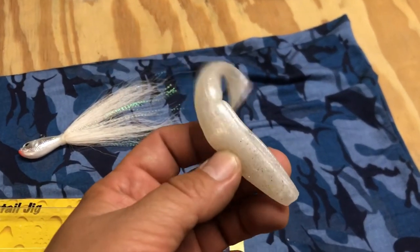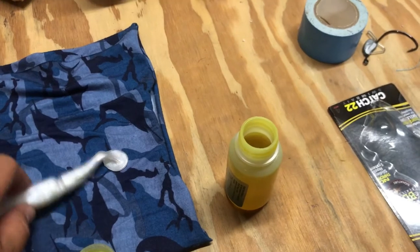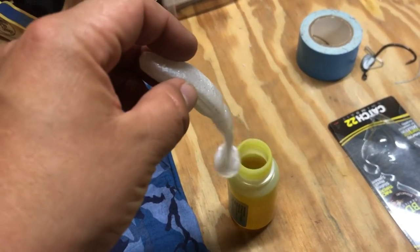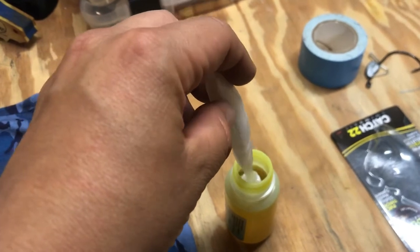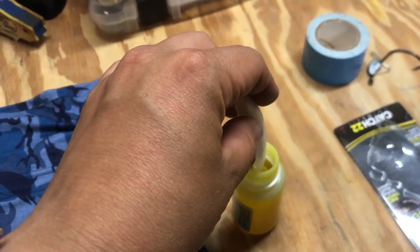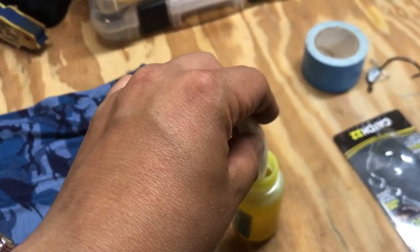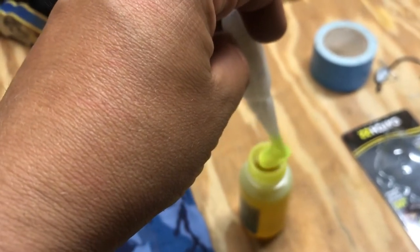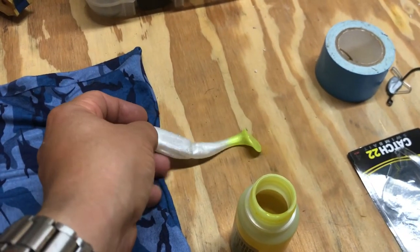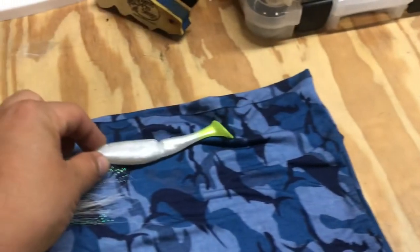And then I got this white Gambler. I'm probably going to — let me do it right now — I'm going to dye the tail yellow. I'm going to stain something, but oh well. That'll be the combo right there.